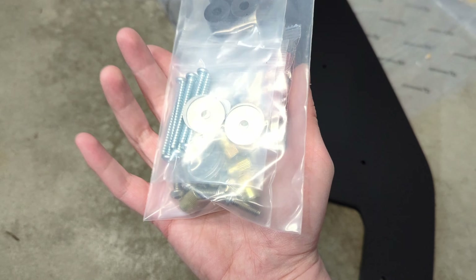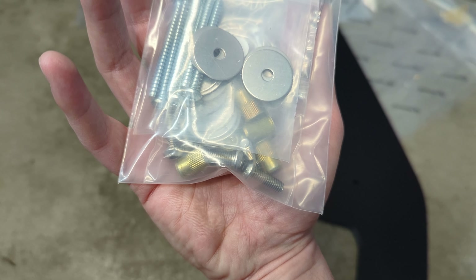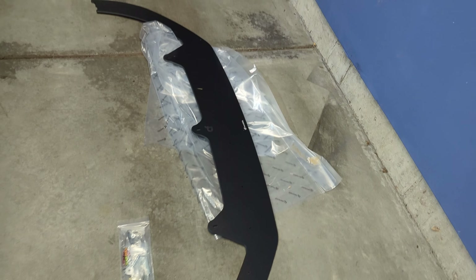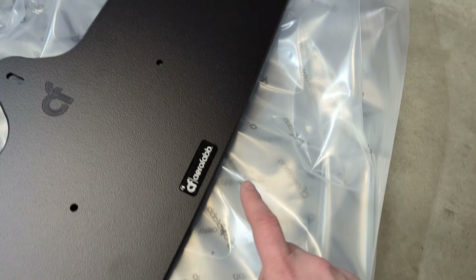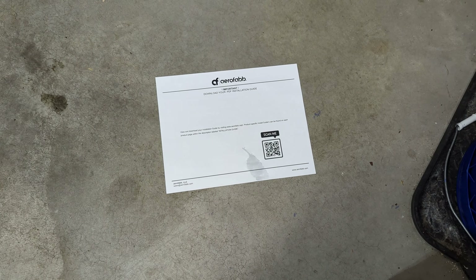Here's what you get when everything is unboxed and out of the packaging. You've got your bag of hardware — very nicely packaged — your spacers, your bolts, your screws. It even comes with the nutserts, which is pretty cool. There's the front lip, your AeroFab badge, quality inspected and everything. The installation manual is right there — you just scan that QR code and you're ready to go. I'll have that linked in the description as well.